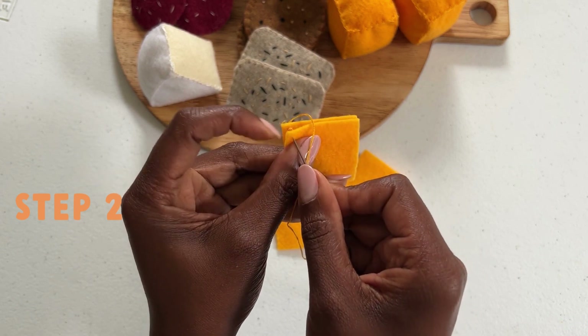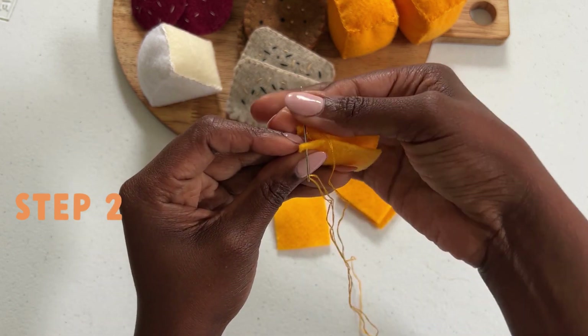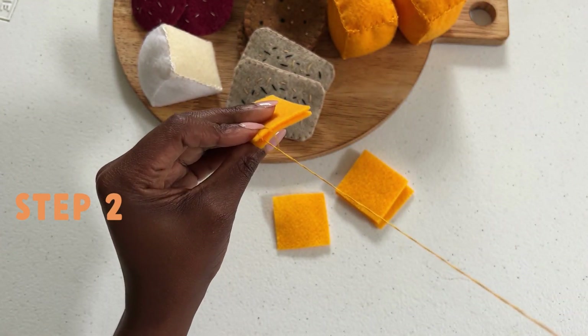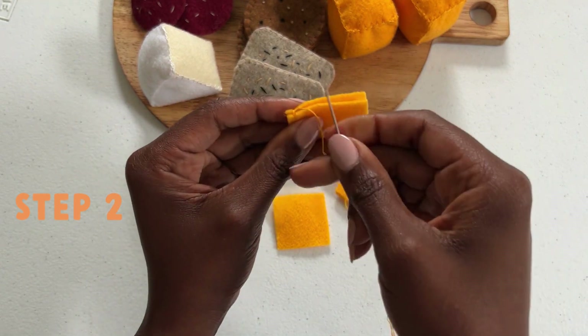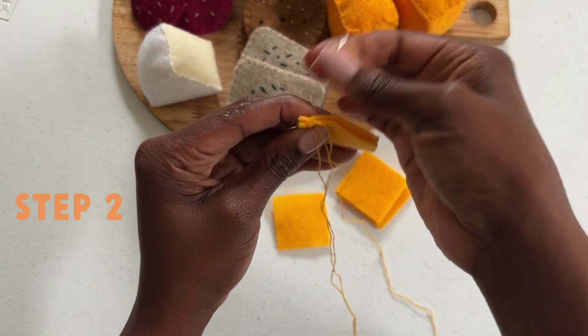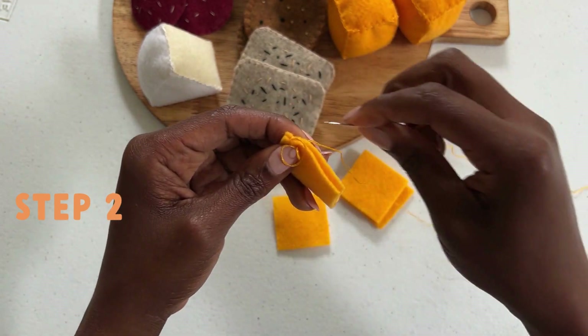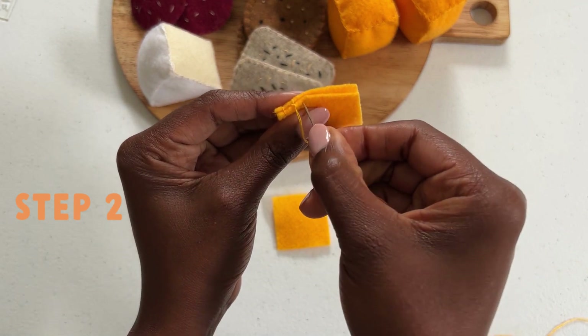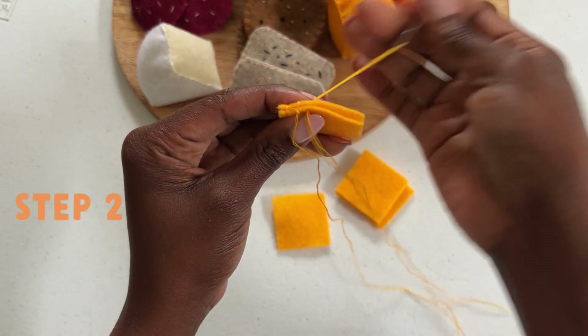Your next stitch will go through both pieces, and before securing you will go back through the loop. Feel free to put your needle down and watch as I do a few of these stitches. Repeat this process until all pieces are connected into a square. Please do not close this pattern without adding your fill.